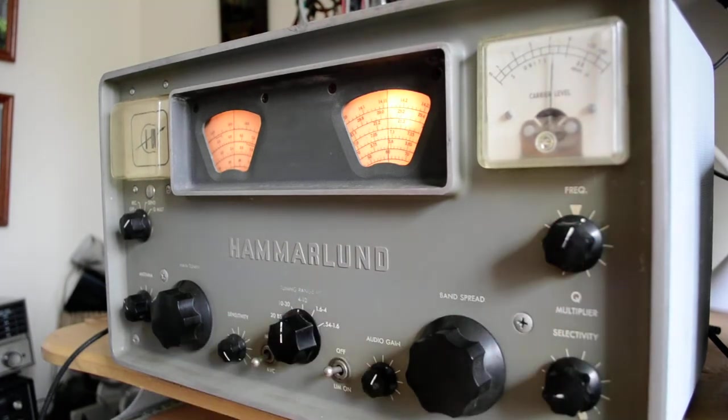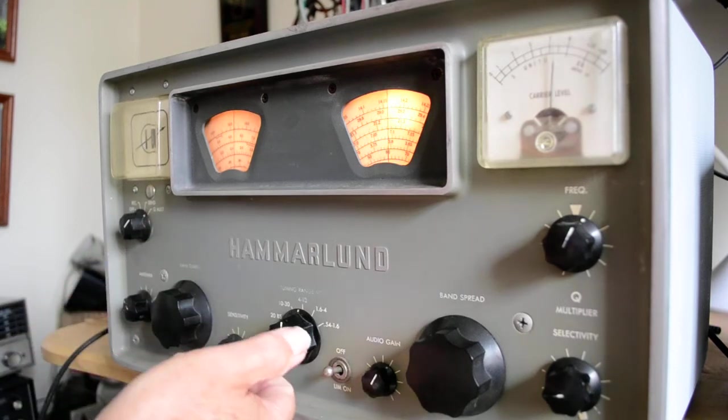That sounds better. I'm also using the headphone jack for the speaker, so you probably don't get as much volume out of that.